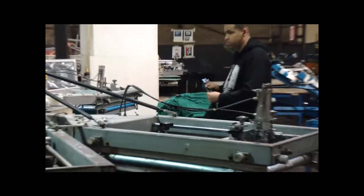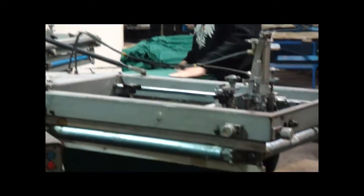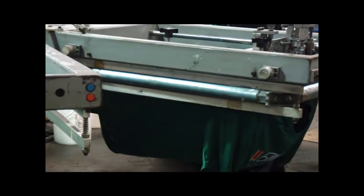320 degrees for a minute to steam. It actually turns it — it's a PVC resin.